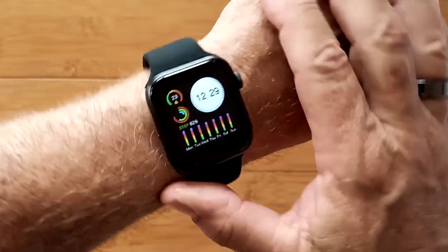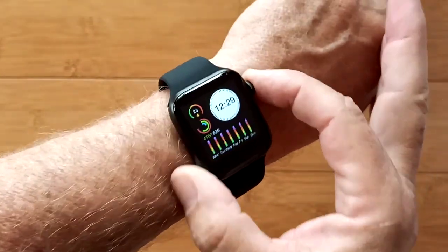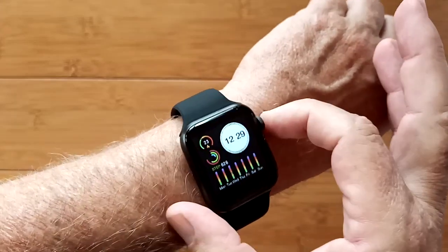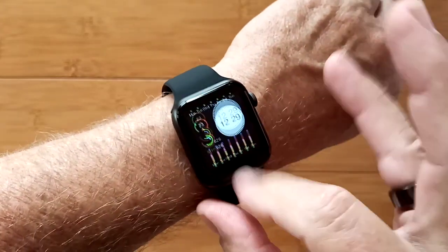This is the HW07 Apple look-alike smartwatch. It even has the whole Apple layout if you want, or a selection of watch faces.